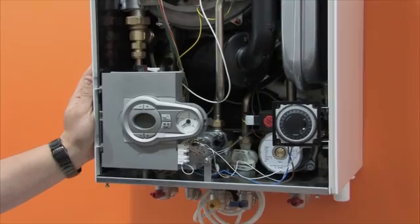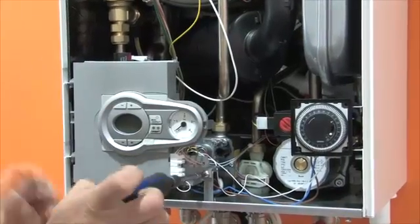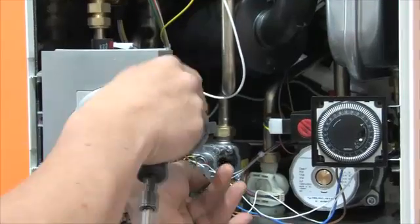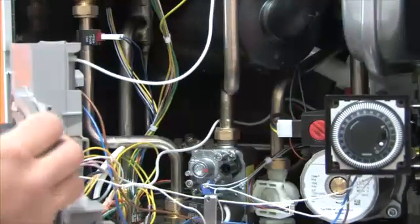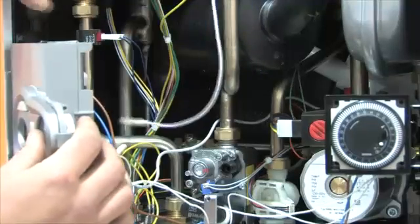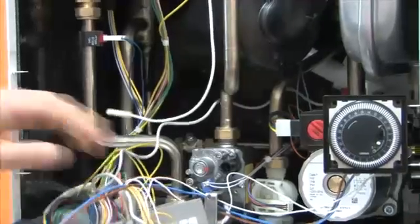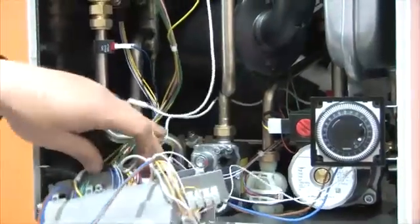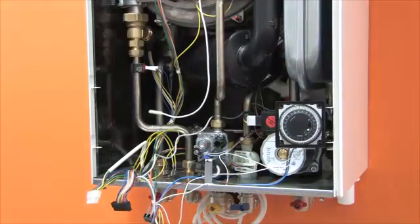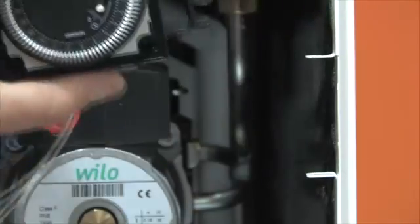The brains of the boiler is the multifunctional PCB, next to which is the pressure gauge for easy viewing without removing the casing. When working with water, the PCB can be safely moved out of the way by undoing one screw. Remove the PCB by unclipping the ignition electrode, remove three clips on the bottom, and open the access panel. All internal electrical connections can then be removed. The housing for the clock — either mechanical or digital — is also easily lifted away.